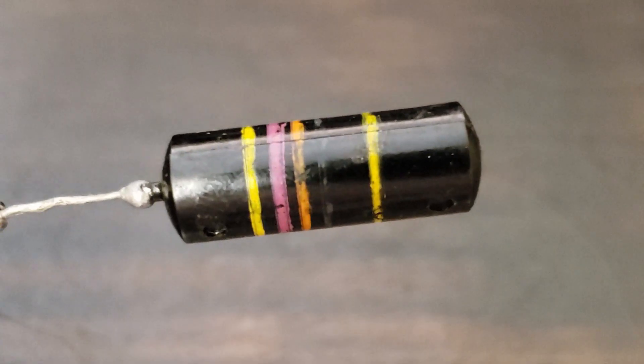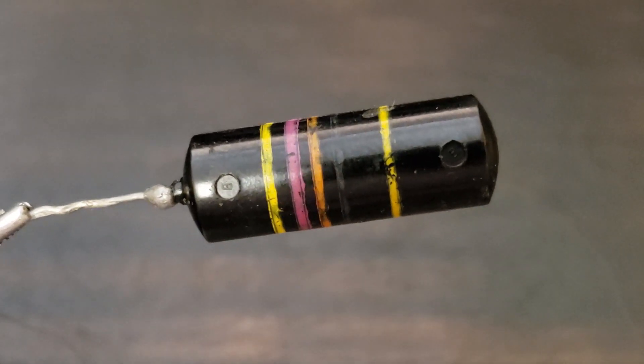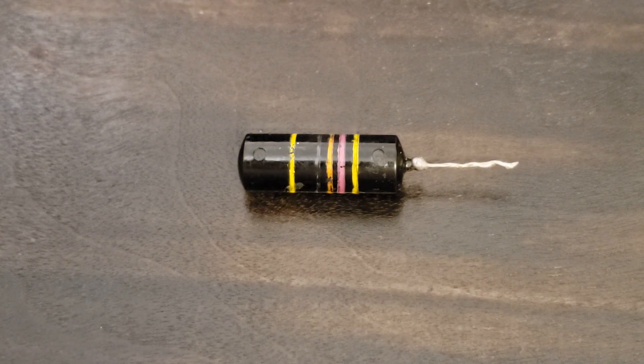Finally, perhaps one of the most revered caps of all time, the Sprague Bumblebee. These are often referred to as paper, paper and oil, or foil and oil caps. But what's actually inside? Let's find out.